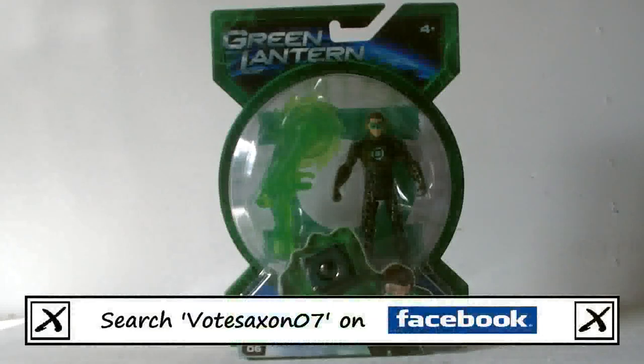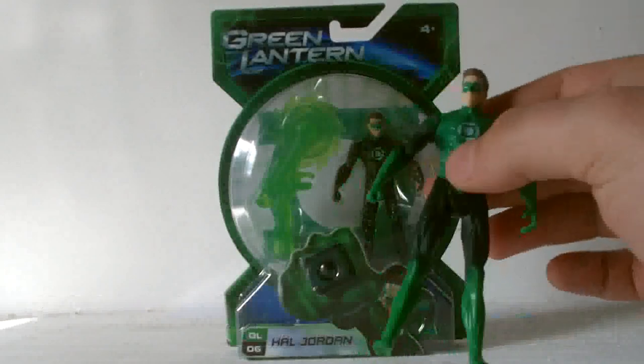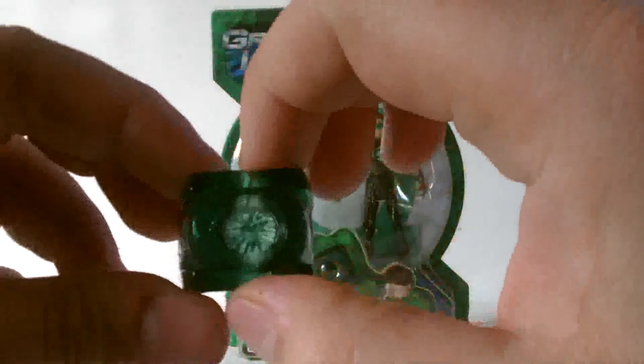Hello YouTube viewers and random Green Lantern fans. Just doing a quick little video today. You may remember my last review was the Green Lantern Hal Jordan movie figure, and with that you got this little power ring, which was really cool.